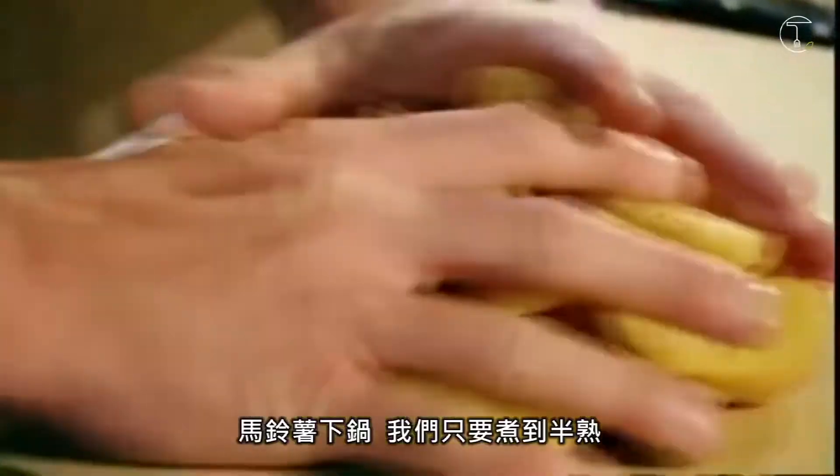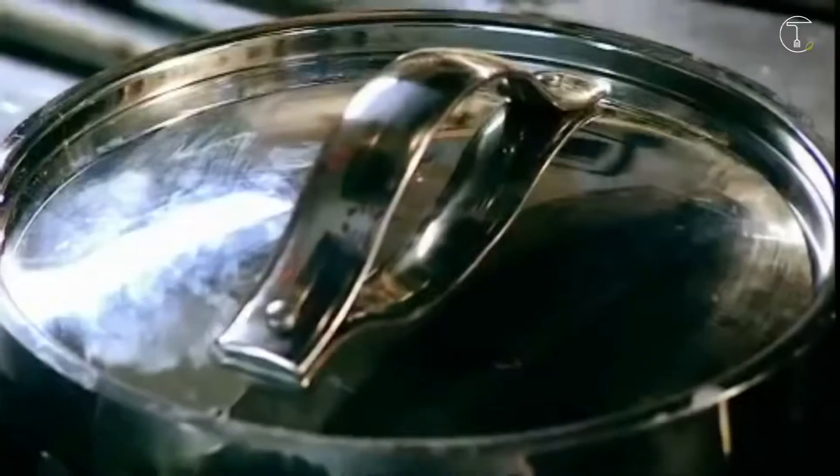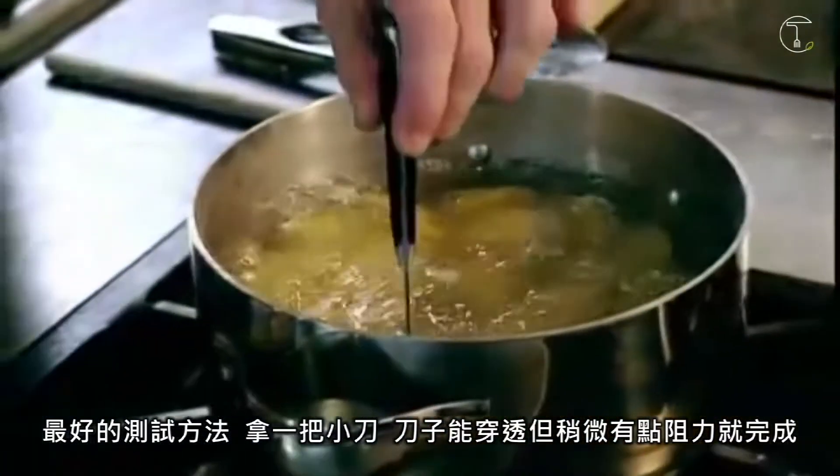Salted boiling water, potatoes in. We're going to part boil them — basically half cook them. Lid on, cook them for four to five minutes. Best way to test the potatoes: get your small knife and the knife should just run through with a little resistance, and they're ready.